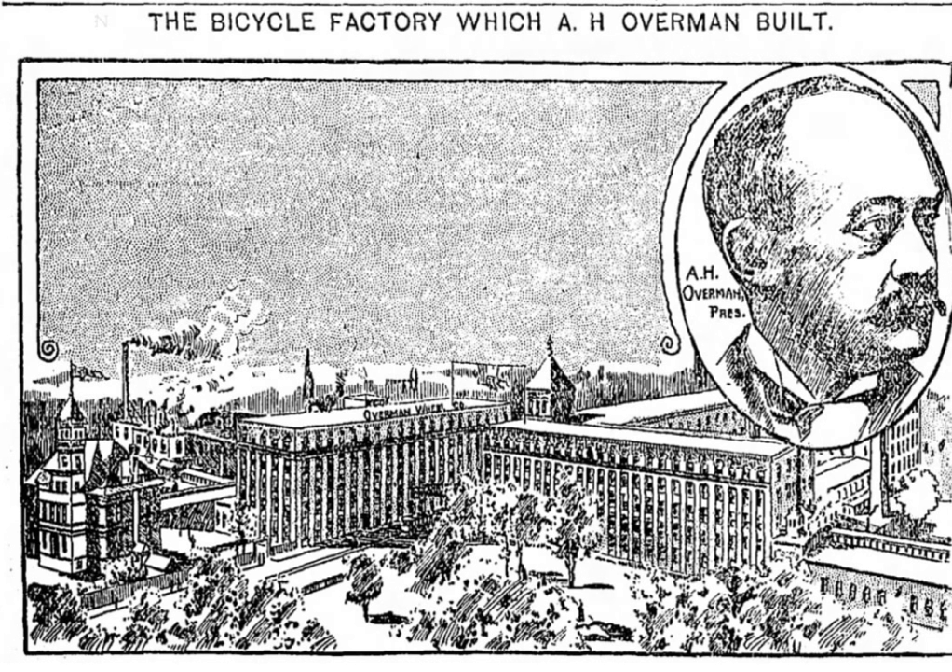It was considered the 'most complete bicycle plant in the United States'. The company had offices in Boston, New York, Detroit, Denver, San Francisco, Los Angeles, and Portland, Oregon.